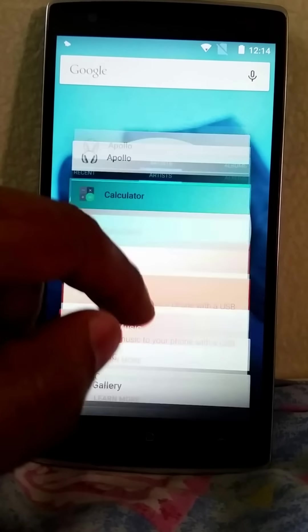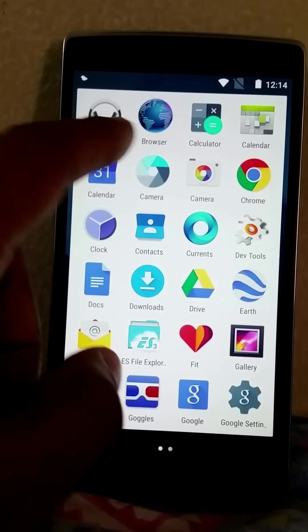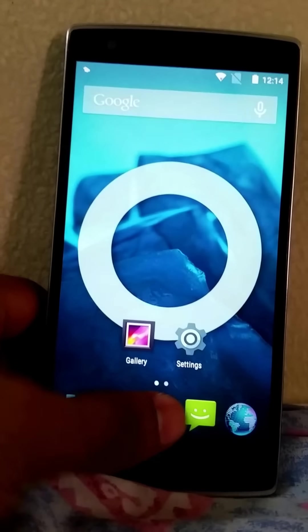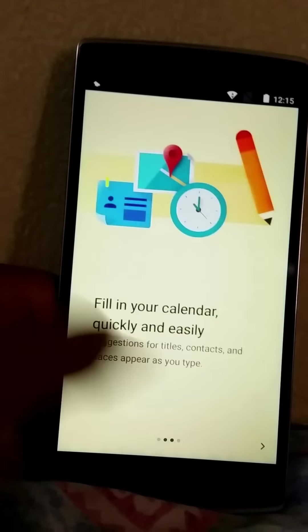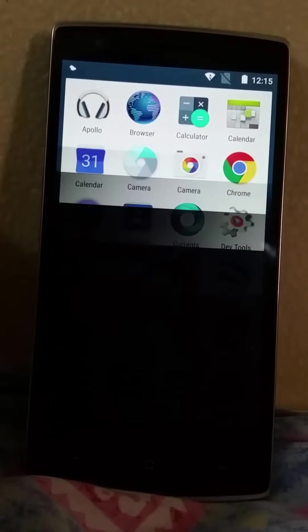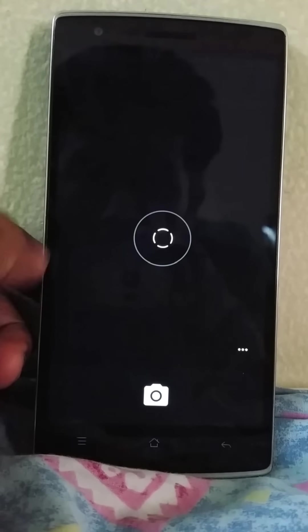Even if you shut down the screen and open a new session, the previous screen always stays there. This is a Google Now launcher — it comes with very few apps. It comes with Apollo music player, the browser, the calculator, and a material design calendar. I've installed the latest calendar which is based on material design and looks much nicer.